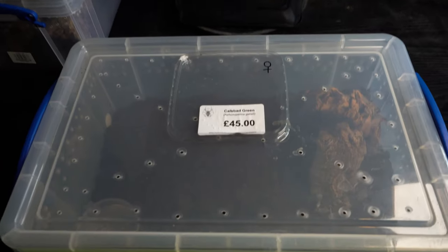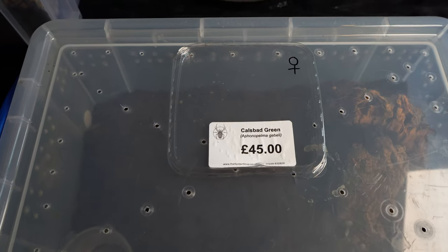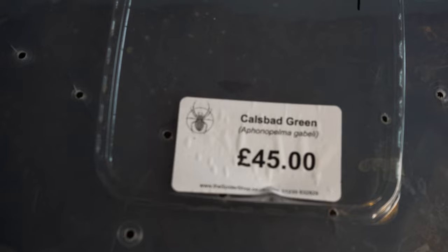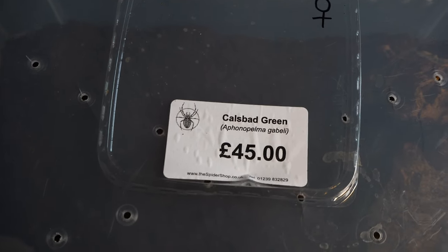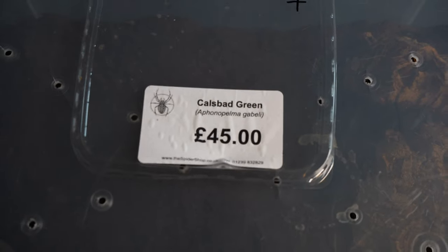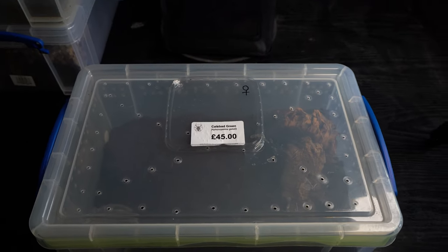Let me grab the camera now, because it'd probably just be easier if I show you all of this. It's easier if I just show you the actual lid of the name. So it is the Cow's Bad Green, the Aphonopelma gabelli. I think that's how you say it — that's how I want to say it anyway. I think that's how I said it last time when we did the pickups.